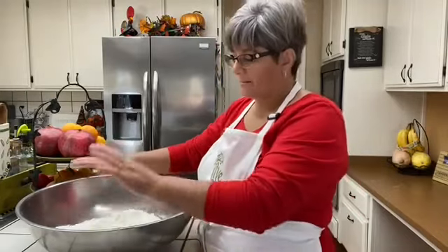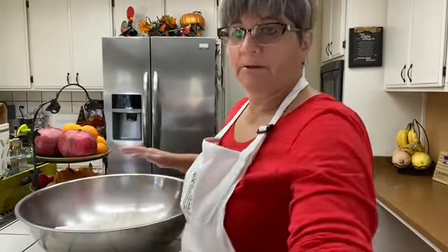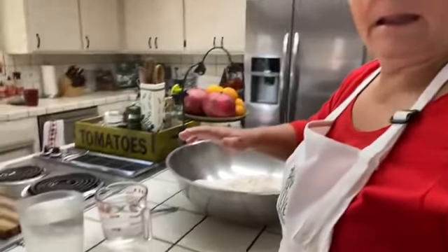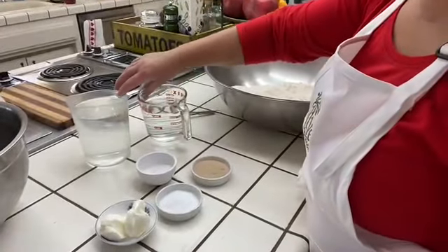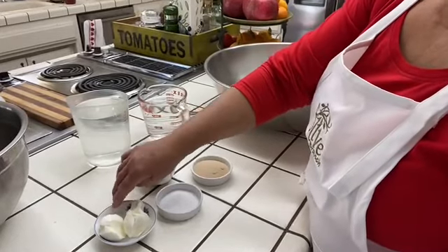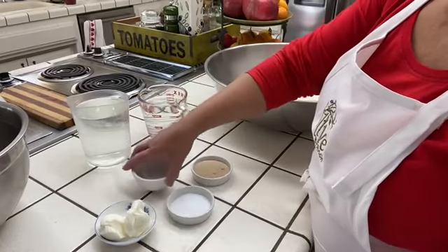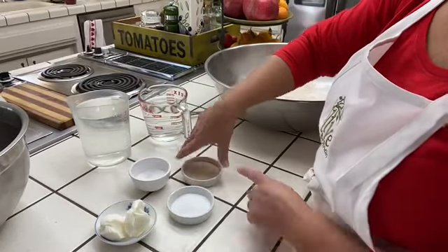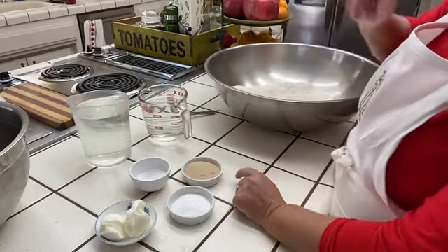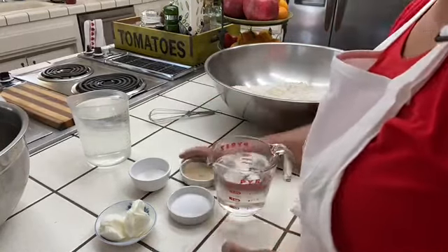Here I have 10 cups of flour, and in here I have six cups of warm water, three tablespoons of Crisco, two tablespoons of salt, two tablespoons of sugar, and three tablespoons of yeast.